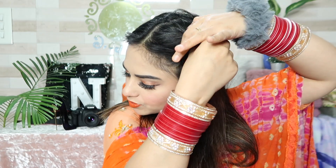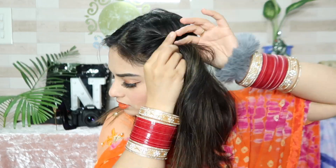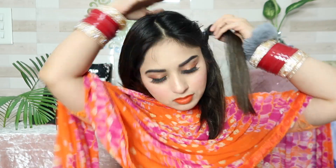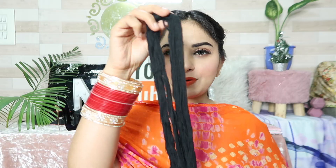Now it is time for the hairstyle. I am dividing my hair in two parts. After that, I use Tic Tac pins and twist my hair in this way. After that, I am using a Peranda to complete the hairstyle.